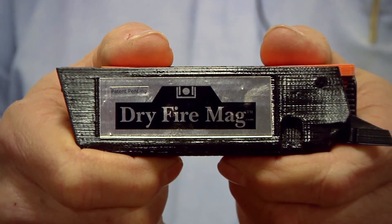In time of danger, you'd better be prepared to protect yourself and your loved ones by being better practiced. Order your Dry Fire Mag today.